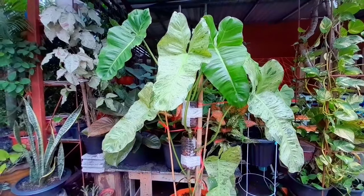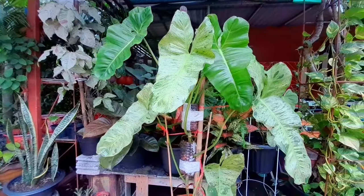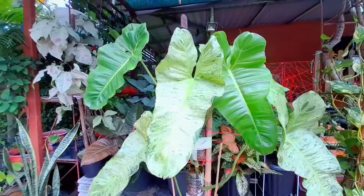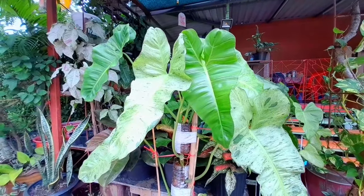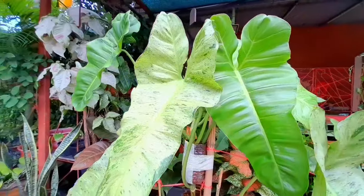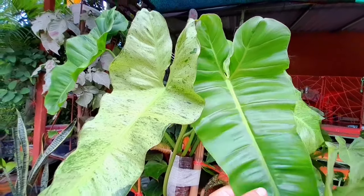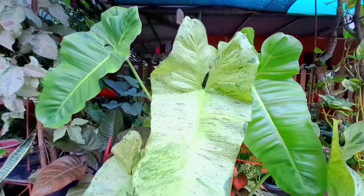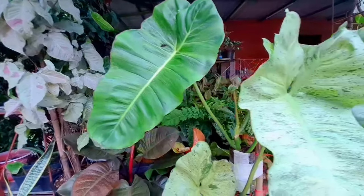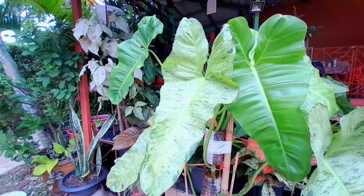Hello, good morning and good day everyone! I have here my stunning Philodendron Paraiso Verde and I want to flex this to inspire you. This is also a perfect example of reverted variegation — if you notice, the leaves are not the same. This one is green, this one reverted to pure green, and this one is variegated.